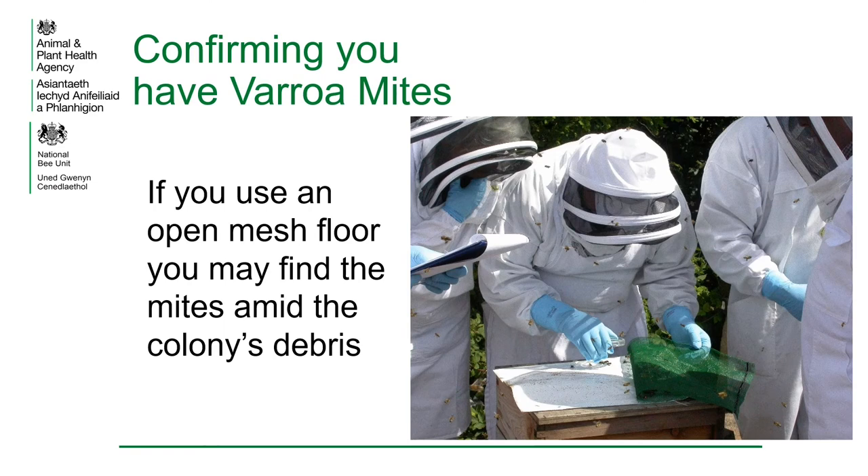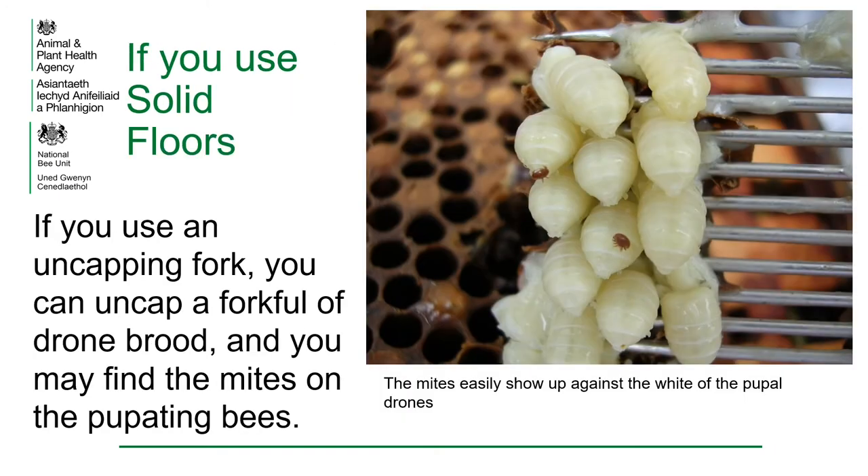Confirming you have varroa mites in your hives is a simple process. If you use an open mesh floor, you may find the mites amid the colony debris. If you use solid floors on your hives, you can use an uncapping fork to discover whether you have varroa. You will simply uncap a forkful of drone brood, and you may find the mites on the pupating bees. As you can see from the picture, they stand out very clearly against the white pupa.